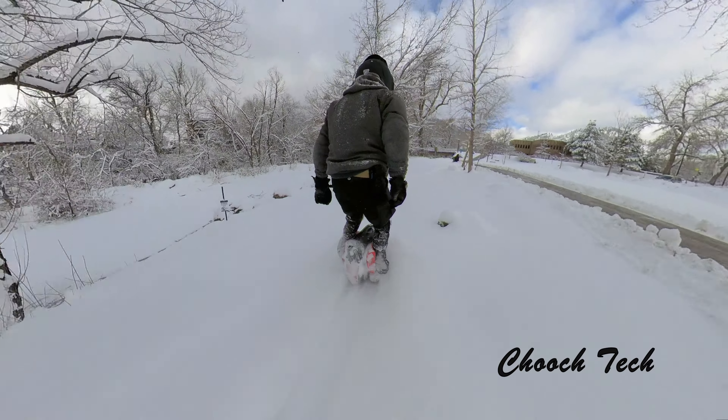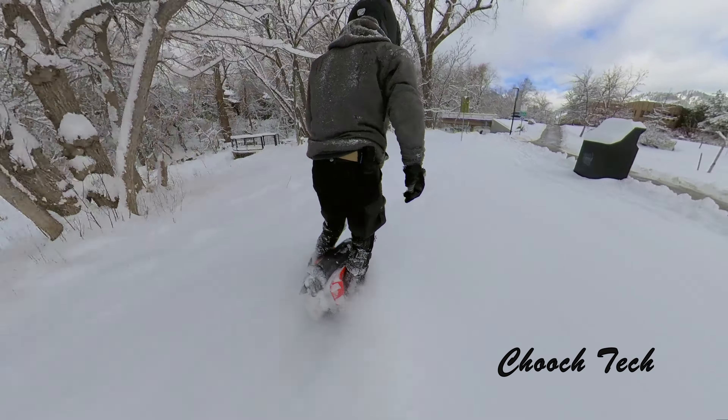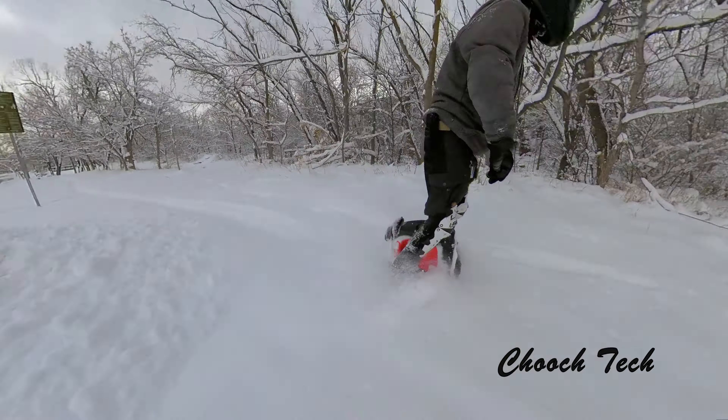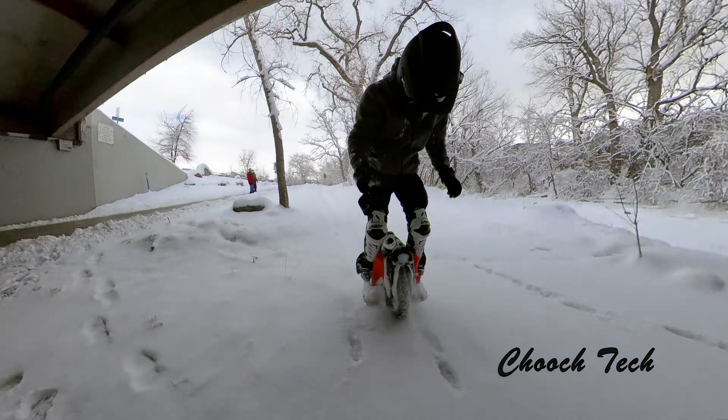I put this thing through the ringer man. I rode for a long time in all this thick snow right here. I've done no waterproofing modifications or anything like that to this wheel and I've just been ripping it. I put the Clark pedals on.